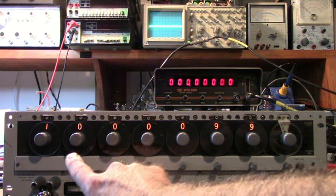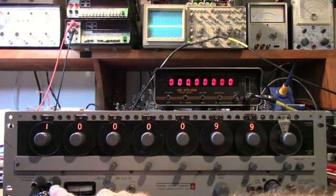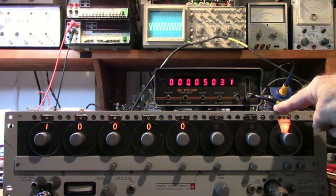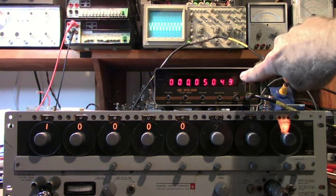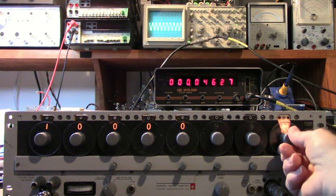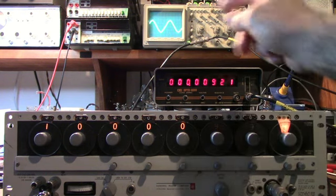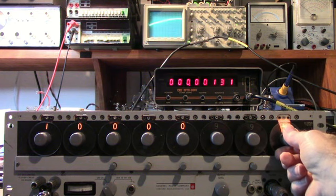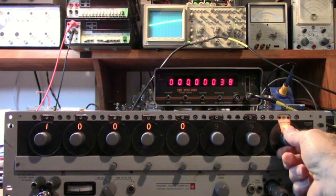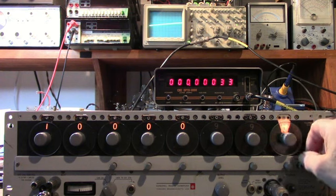I have 10.00099 megahertz dialed in on the digits. I'm looking at the zero beat output, not the main output. When I lock out the last two digits, I've connected the continuously adjustable output. You can see the beat frequency on the frequency counter and on the scope. As I vary the CAD — the last one on the right — you'll see the frequency decrease as I'm approaching zero beat. The frequency is lowering on the counter, and the meter on the calibration meter down here is dropping too.